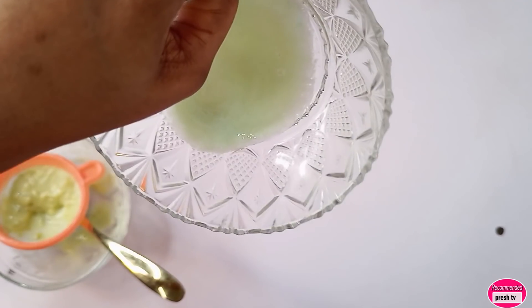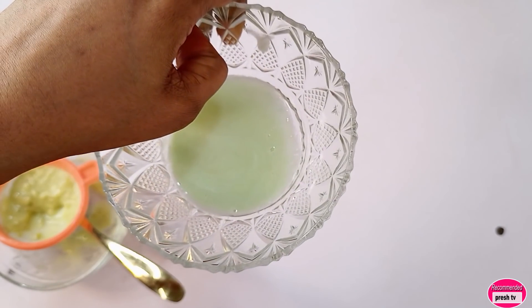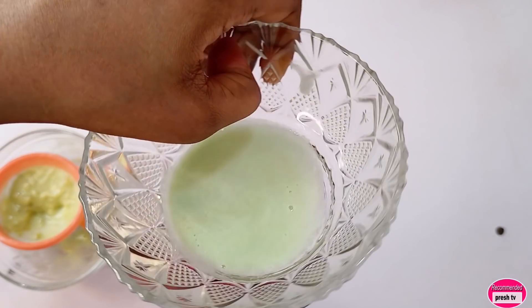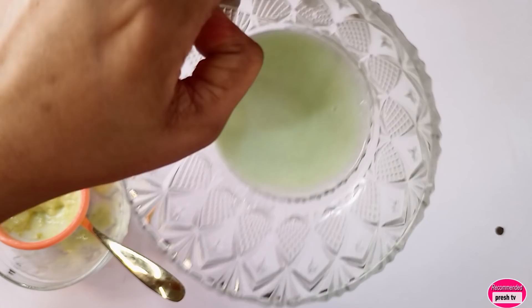You use this to brush your teeth to whiten them. It's easy and very, very good in whitening teeth. You have to use these homemade ingredients to whiten your teeth — just brush for only two minutes with this.